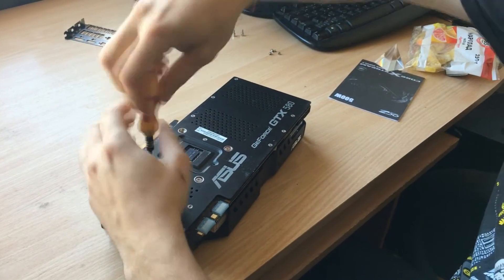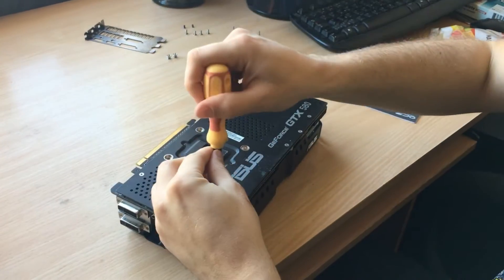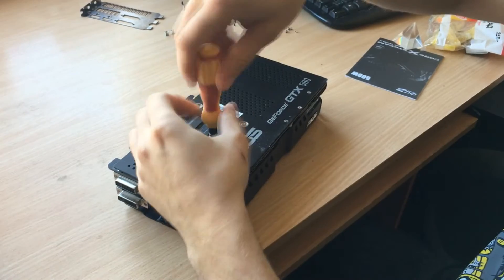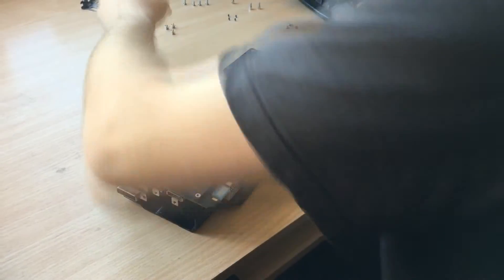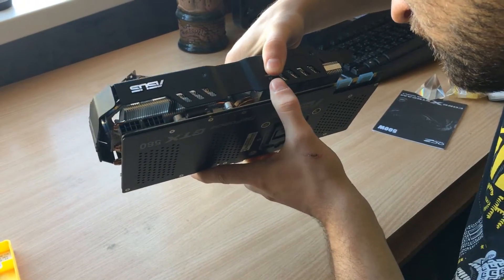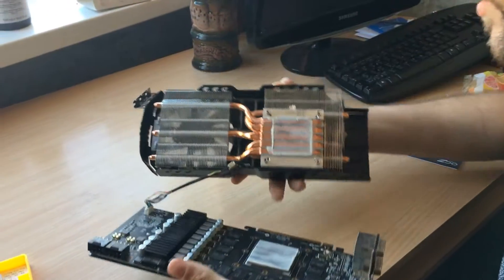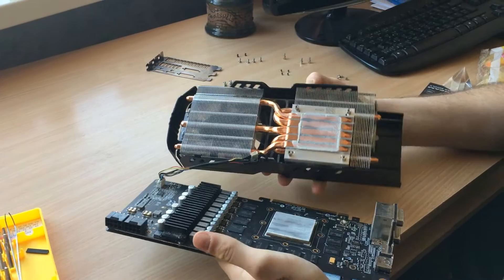The back side has a neat little backplate, but it's mostly for aesthetics because the thing is so flimsy it'll barely dissipate any heat, not even talking about helping the card not sag. After removing these four screws I was able to take the heatsink off of the card, and here we can see the PCB itself.